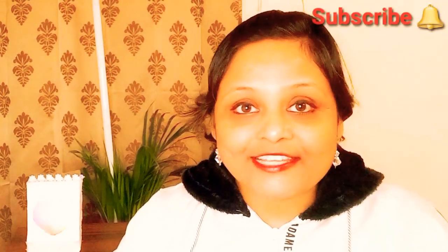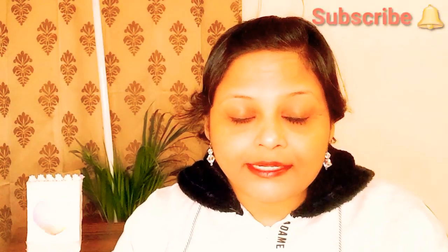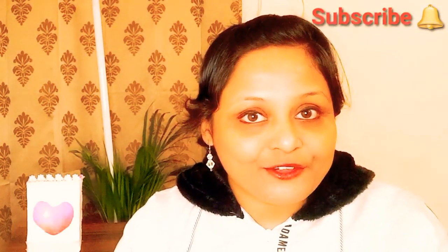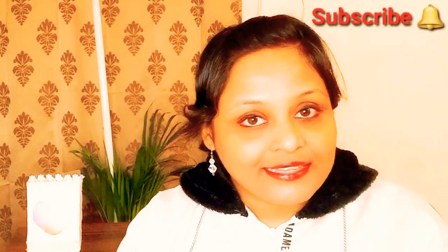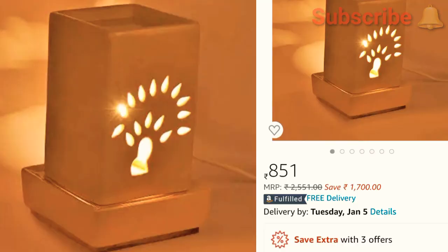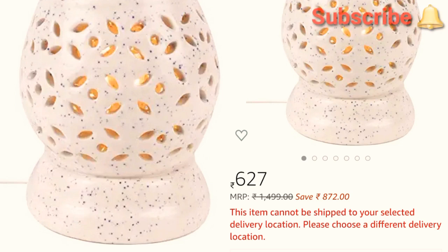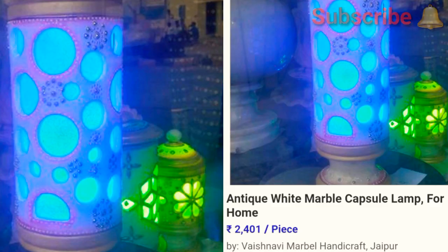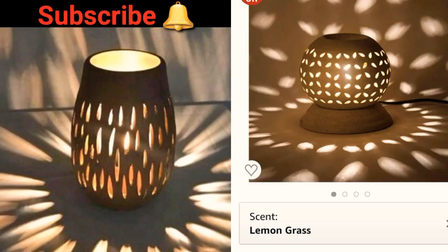Hi, before starting with today's video I want to share that this project is one of the most challenging and difficult projects I've made till date, but I am very glad to share it with you because this is one of the extreme makeovers of complete waste which we throw off. As you can see in this video, these are online lampshades which are beautiful but quite expensive, so I decided to make a ceramic look-alike lampshade all by myself using POP over cardboard. It came out very well and gave a positive ambience at my home.